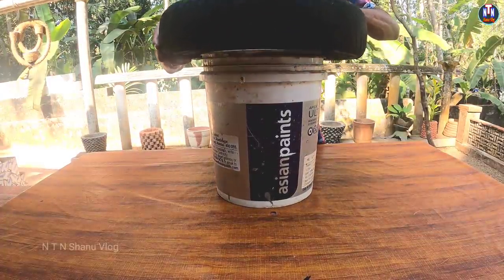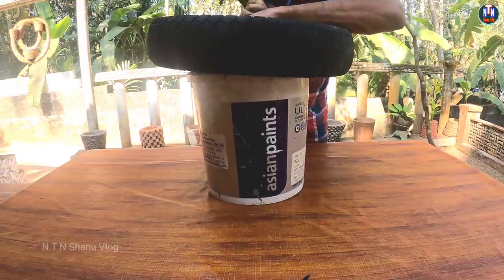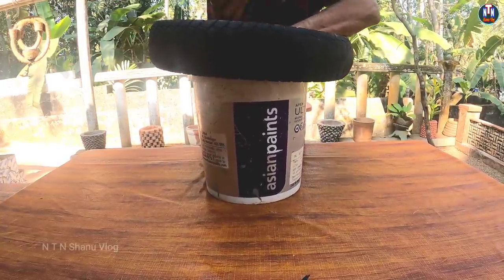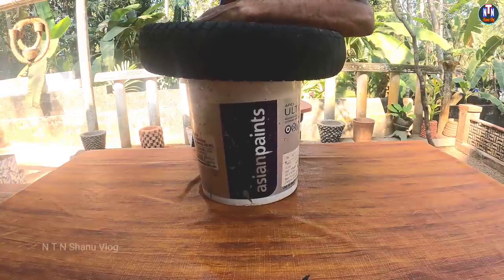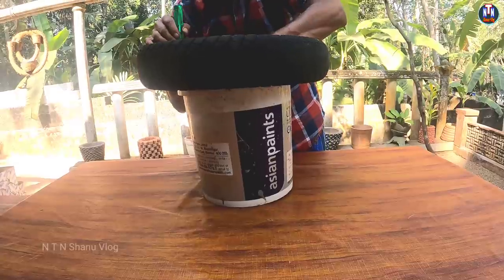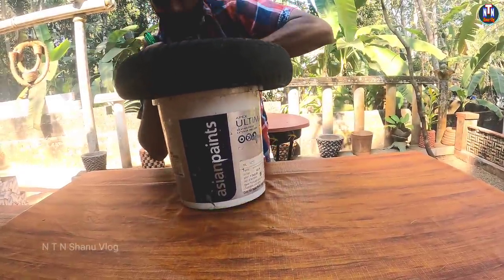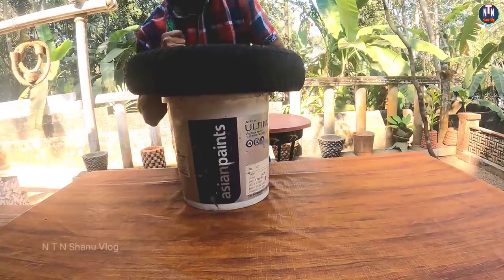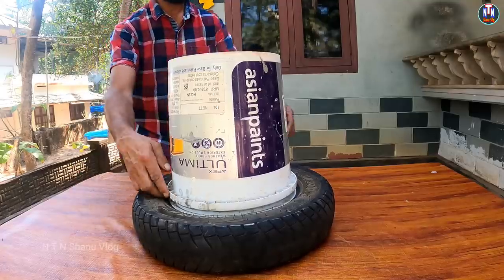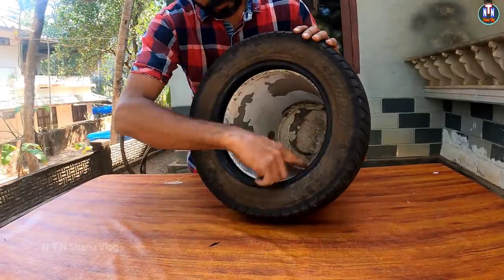The bucket is cut. We cut it to the wall. After the bucket, we cut the chair into the back. The bucket is the first part, which is the first part of the tire.